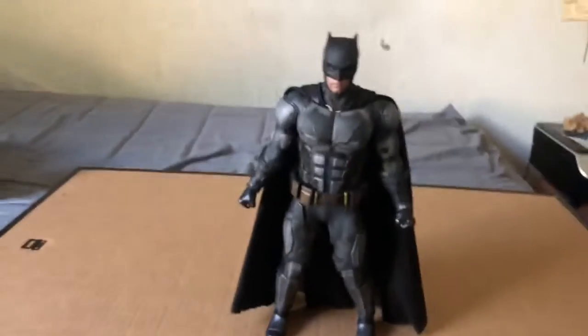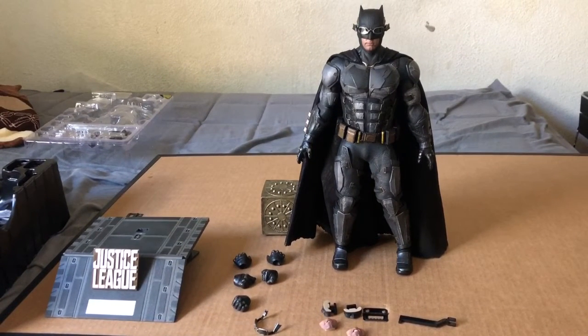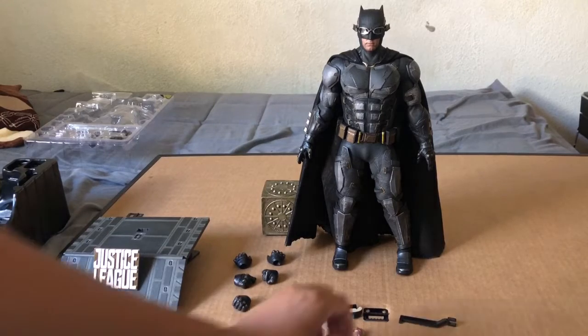He comes with a good amount of accessories — well, not a lot actually. I added his goggles — his glasses from the film. I wasn't a big fan of them but there it is. I put it on for you guys. I also added the relaxed hands. The other hands were fists but I didn't think they went well with the mouthpiece, so I went with the relaxed hands — it does change the figure.